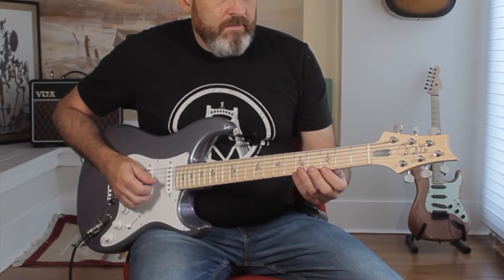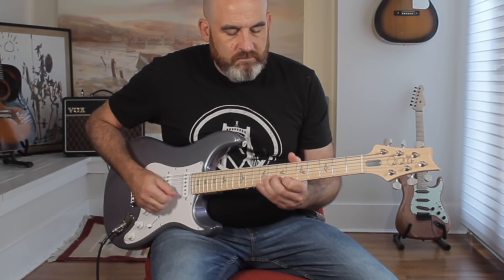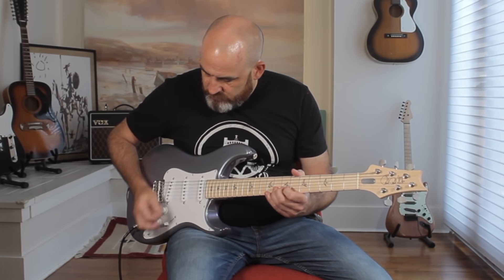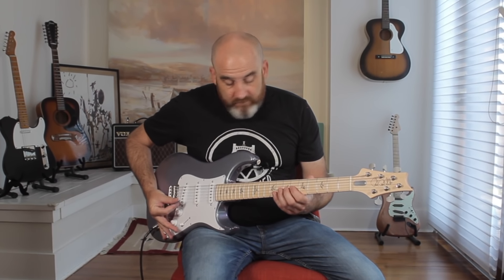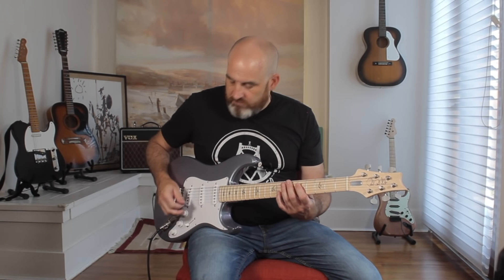A lot of reverb going on, but that sounds a little thin to me. A little glassy. Let's have a look at the wiring. So that's the tone knob. Does it do the wah? Winner.